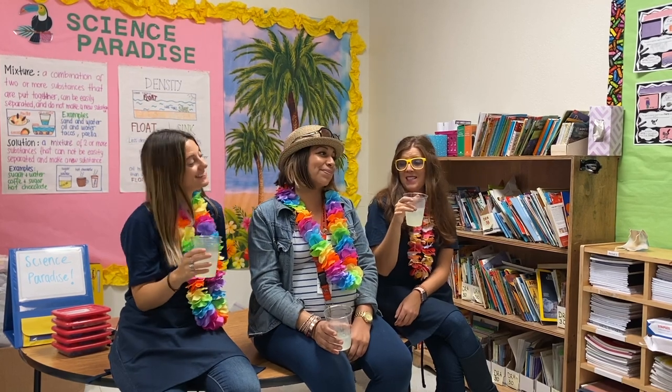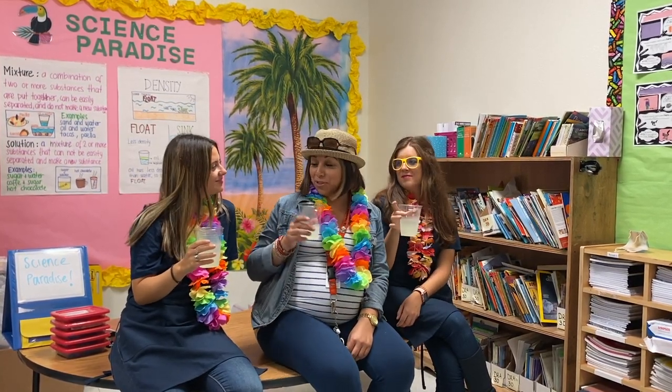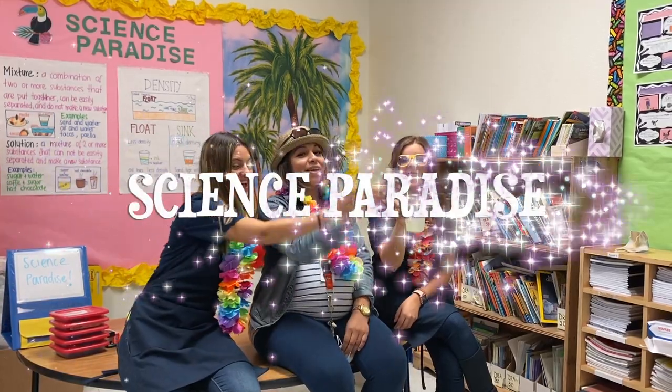Que bien sienta una limonada en el paraíso. It's delicious to be here drinking that, guys. Welcome to Science Paradise.